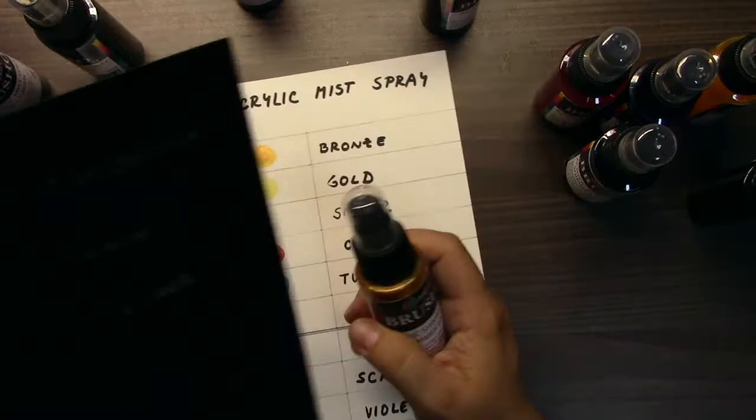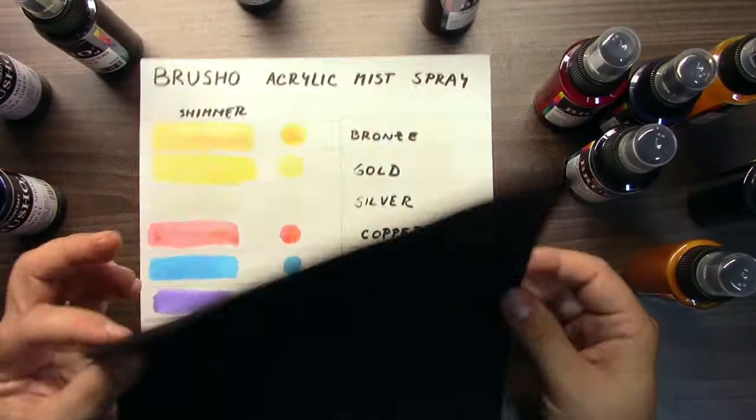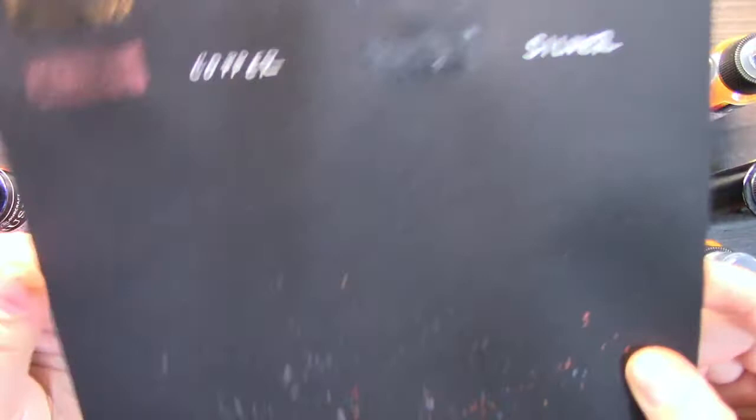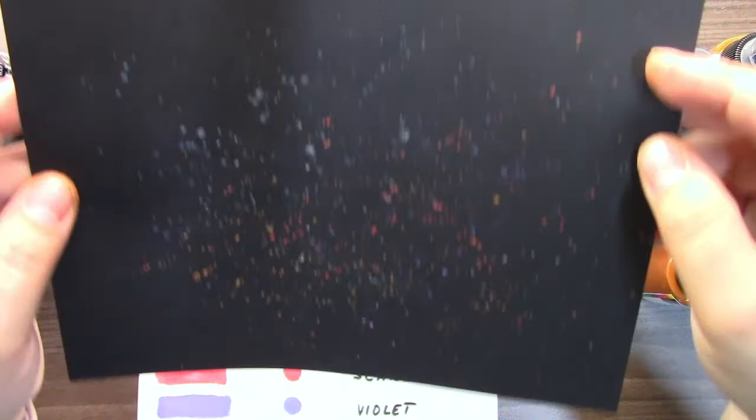Because look, I have here another swatch. It's black cardstock — just a basic thin one. And look how awesome this shimmering look is on black cardstock. Really cool.